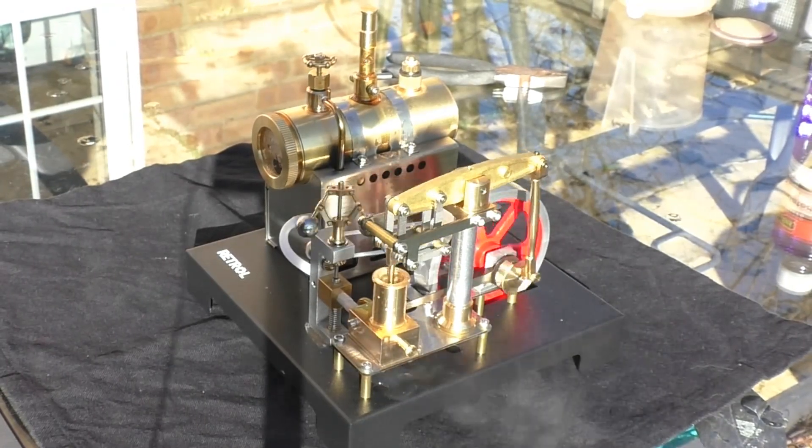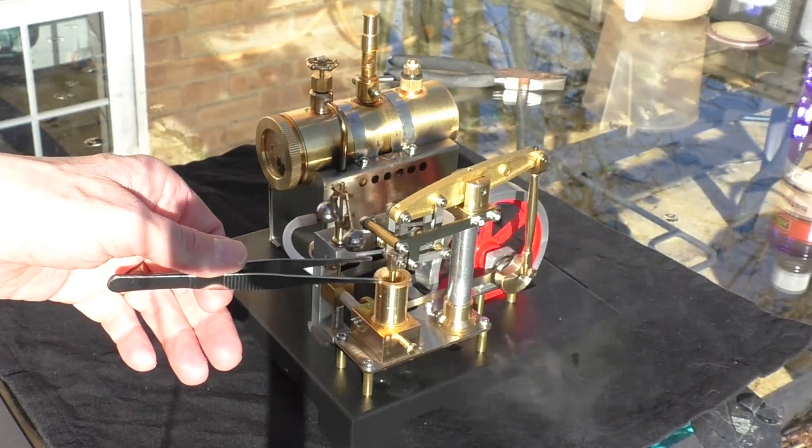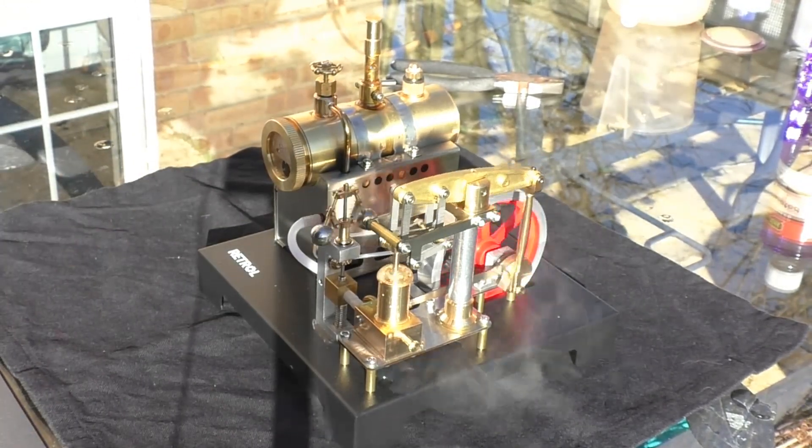But isn't it lovely? It makes a really nice sound and the smell of this hot steam oil from the piston — it's sort of evaporating. It's got that real smell of a steam engine. It's lovely.